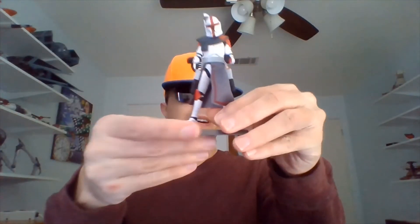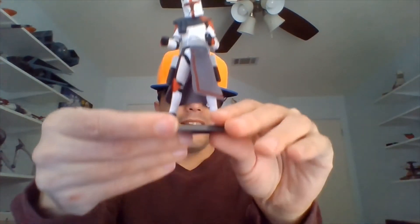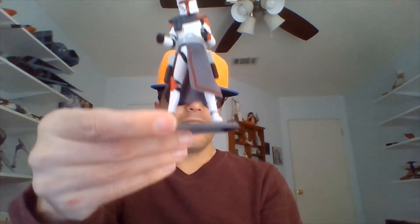Hasbro labeled this guy as an ARC Trooper Commander, but he's really Captain Fordo from the Genndy Tartakovsky Micro Series.